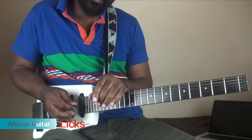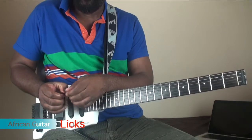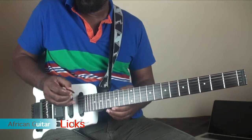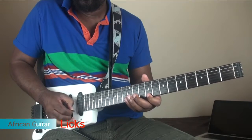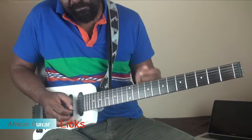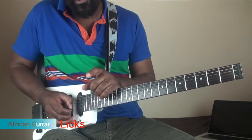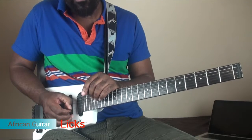...you produce a soft sound. But if you bend your thumb — if you bend it like that — the sound becomes more aggressive. You have a more aggressive sound. So that's one thing for you to look at when you're playing some of these licks.